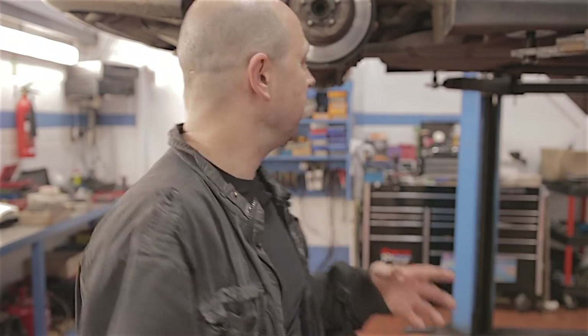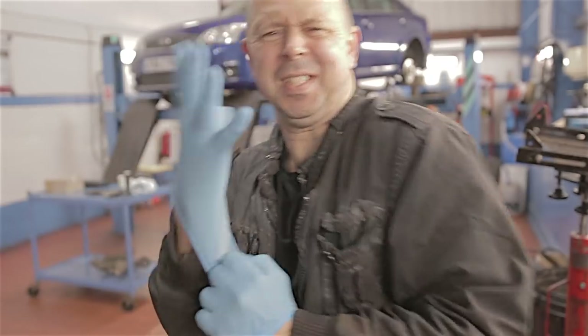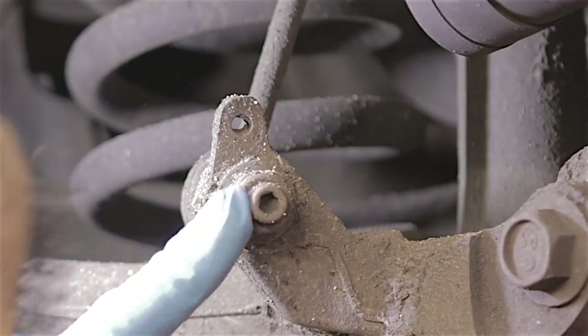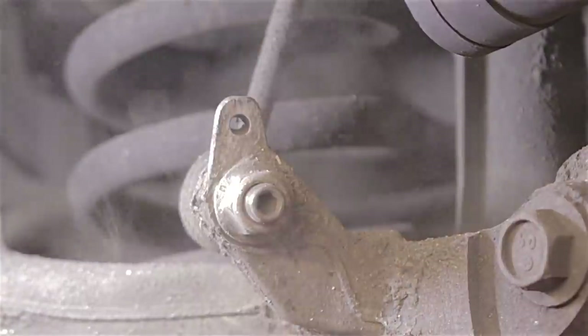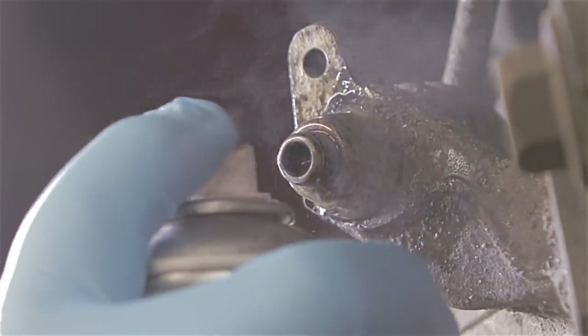I'm not going to show you the exact bush until I get the arm off — you have to take the complete suspension arm off the back of this car, then I'll show you what's going on. These blue gloves, by the way, they're not very good — they're dog shit actually. The first thing is these anti-roll bar links. I seriously suggest getting a wire brush and getting all the rust off them.